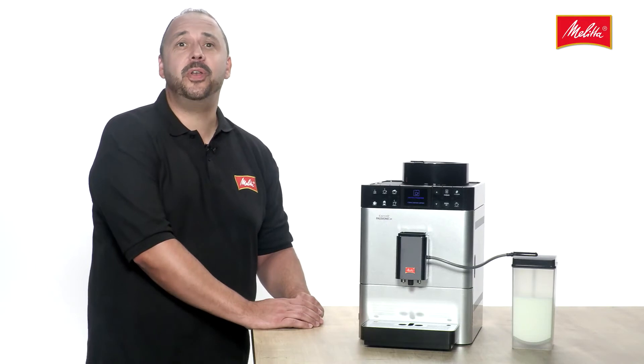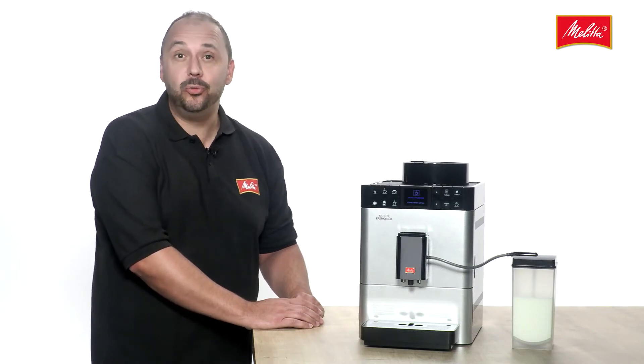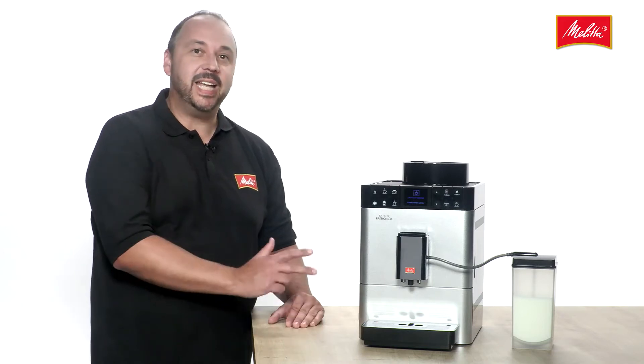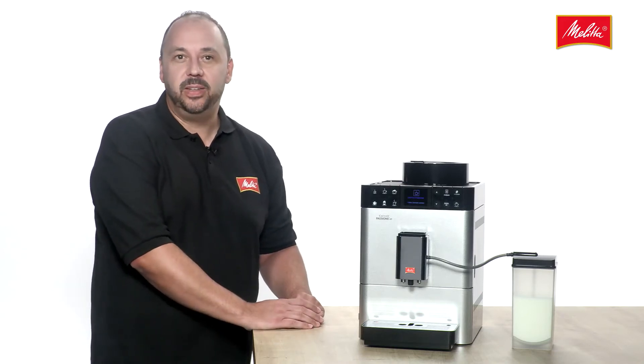The Caffeo Passione One Touch protects the precious aromas of the beans until they are prepared, thanks to the Melitta Best Aroma System, which consists of three separate components.